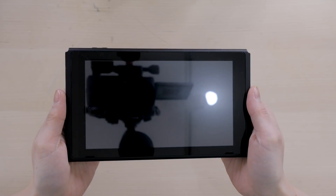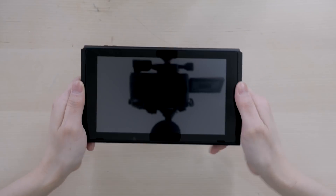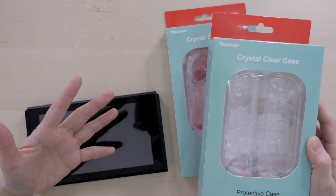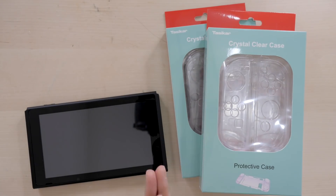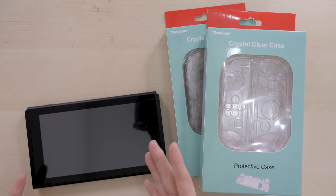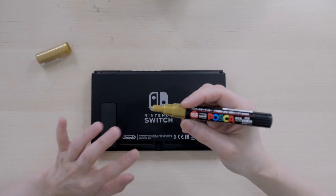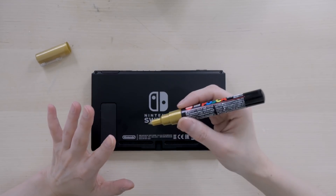Today I'm going to be customizing this and maybe one or two cases to go with it, depending on how it goes. Because I'm giving this away, I understand some people might not want me to draw on their brand new Switch. So to be fair, all I'm going to do is flip it over and put my signature right here using my gold Posca paint pen.